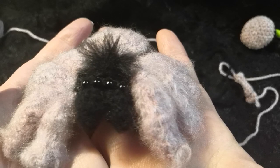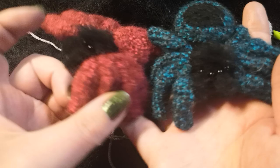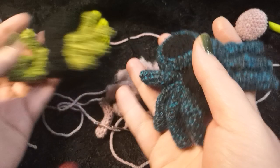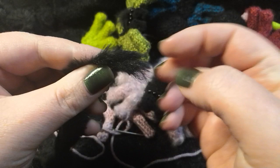Here you can see I've got the pink ones, but I've made very many tarantulas. There's one more thing I wanted to discuss. Look at them all — there are green ones, blue ones, red ones!